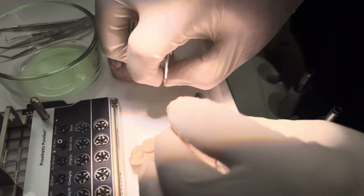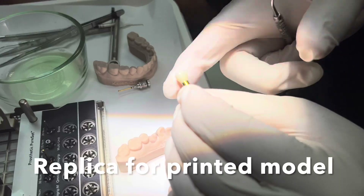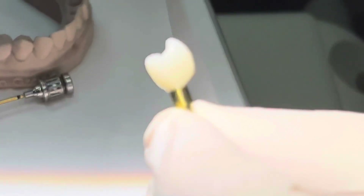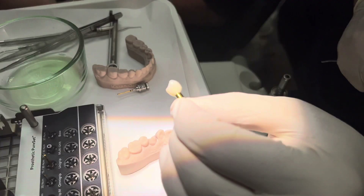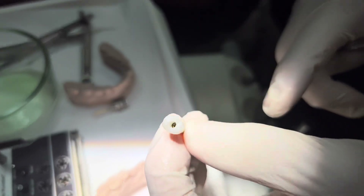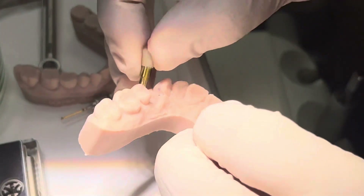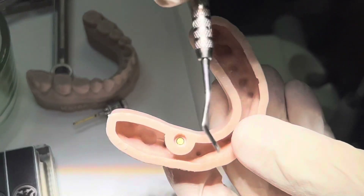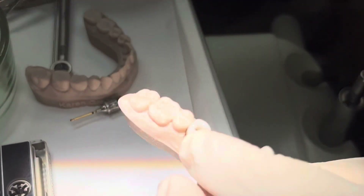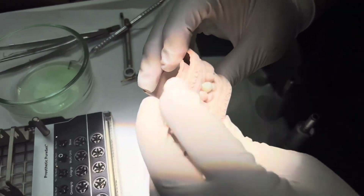We can push out the replica out of the printed model. This is a printed model and you can see that the base abutment is replicated here. You don't have to have the actual base abutment — it just has to have the interface to be the same. This enables you to have a platform shift on the base abutment, and then the crown is going to sit in the junctional epithelium creating a really nice format because you're not going to have cement down in here causing a problem. You snap it back in the model and make sure it's flat and at the right level.